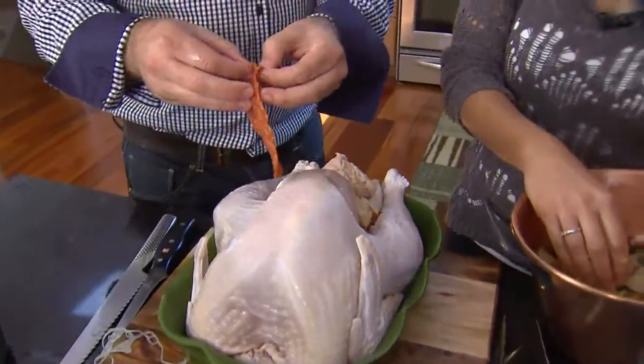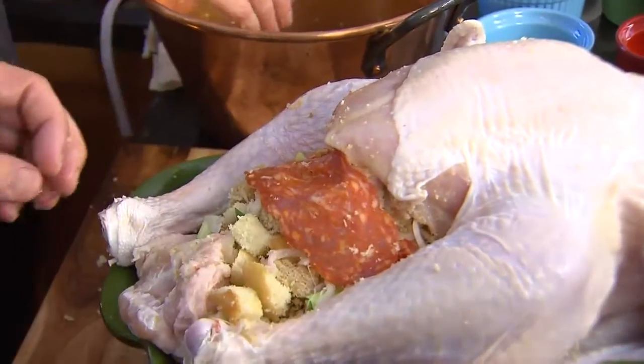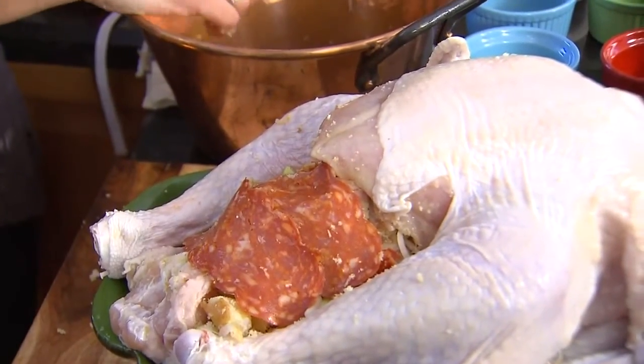So what I like to do — I call it my salami insurance. I just take this and cover that little bit of bread so it doesn't burn. It gets kind of crispy and salami-flavored, and then that's the cook's treat when it comes out, and no one ever knows. It looks great.